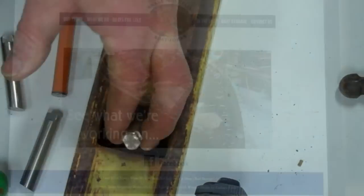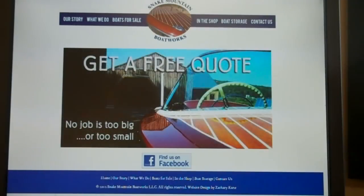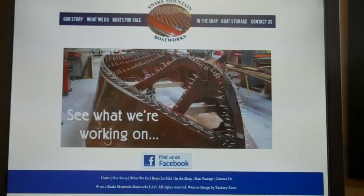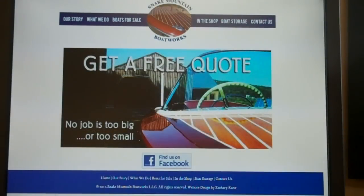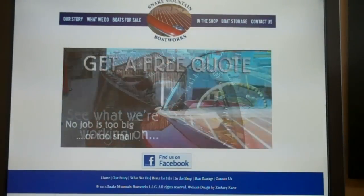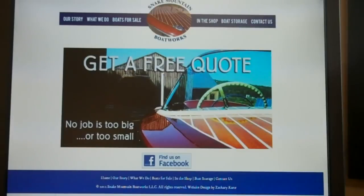Of course, the hardest part is retrieving the pin. Working with our fabricator, we are pleased to announce that we can offer you the same solution. These pins, which are exact copies of the originals, albeit in stainless steel that is hard and slippery and will never rust, are available from Snake Mountain Boatworks. We'll be happy to talk to you about this really neat solution to a very vexing problem. Thank you very much.